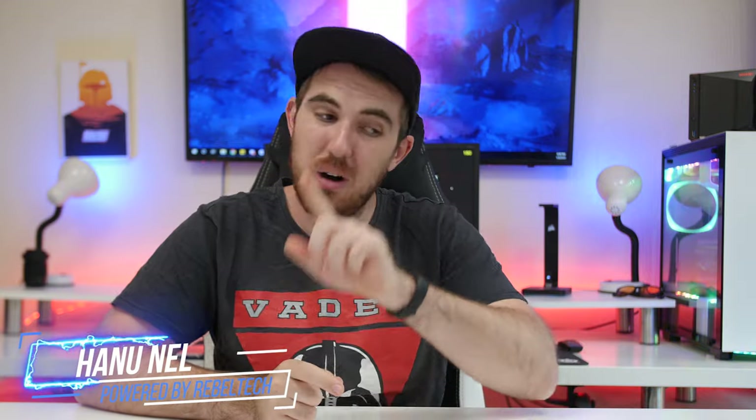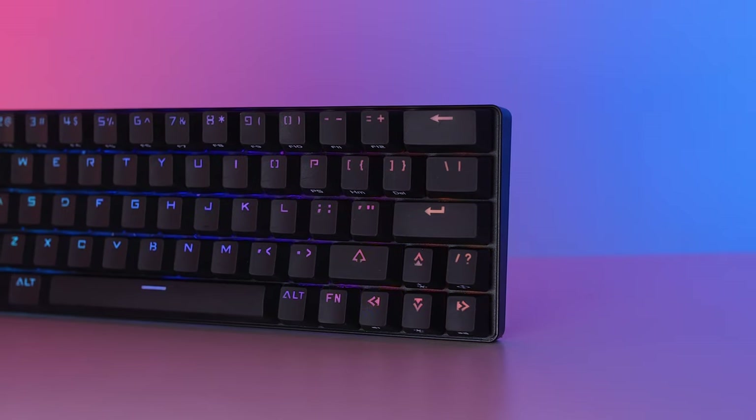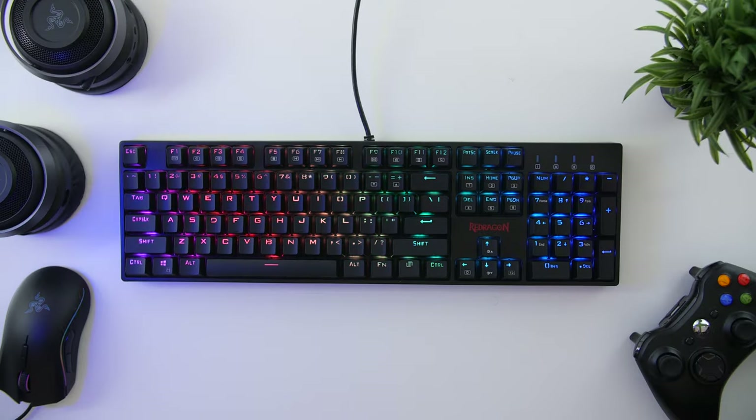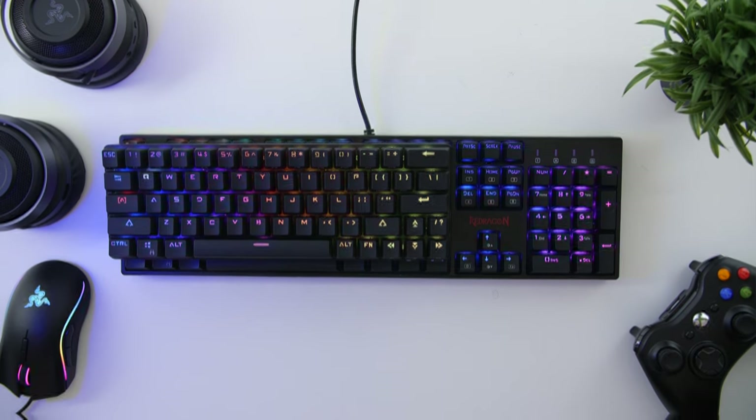Welcome to We Do Tech. A while back I took a look at the DK63 wireless $45 mechanical RGB keyboard from Dierya — I still don't know how to pronounce the name correctly — and it was probably the best budget keyboard you could buy. Unfortunately I don't think they're selling it anymore, but it was really good for the price.